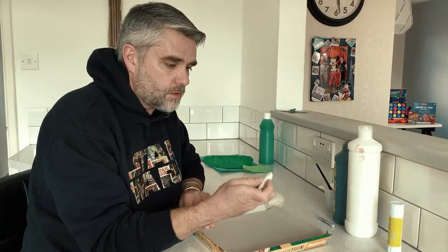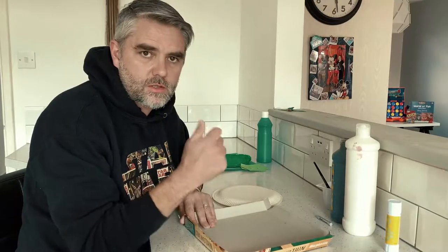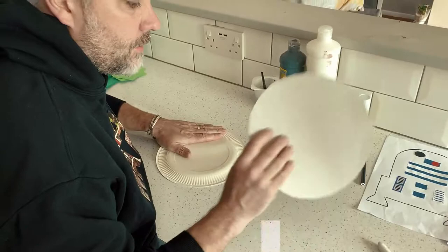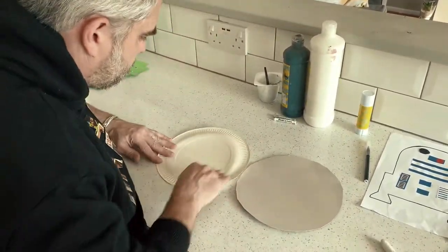We're going to use the wax and paint over it, and hopefully if it all goes well, the paint won't settle on the wax and it'll look fantastic. I've cut a bit of card out of a pizza box and I've got a paper plate as well, so I'll do two — why not!